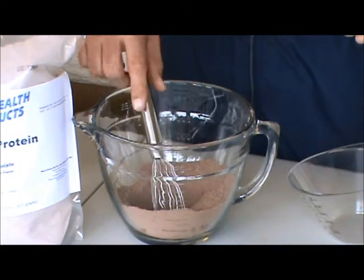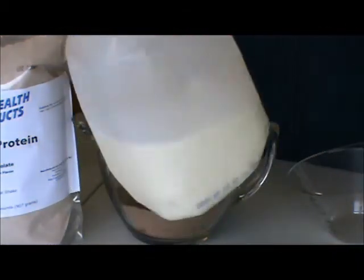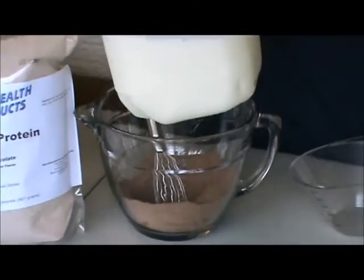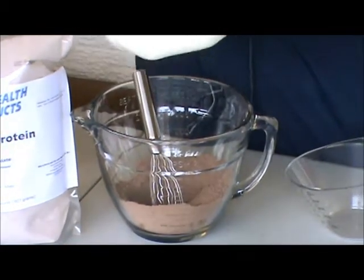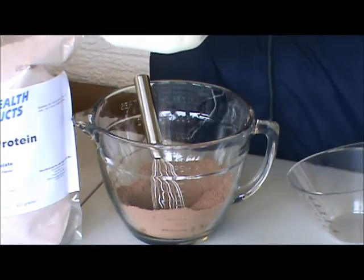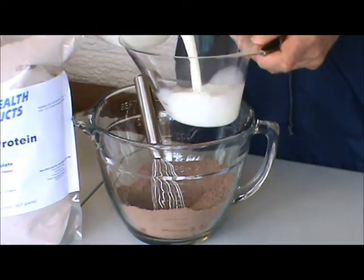Next, if you're trying to gain weight, you're going to use whole milk. I'm using raw milk here from my own farm, but you can use whole milk if you want to gain weight. If you're trying to make it for weight loss, you're going to use low-fat or 2% milk. Either way, you need 3 cups of it.